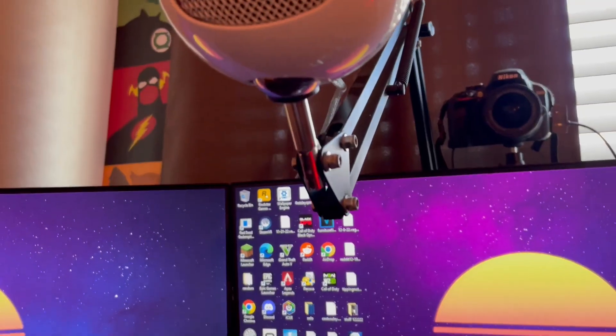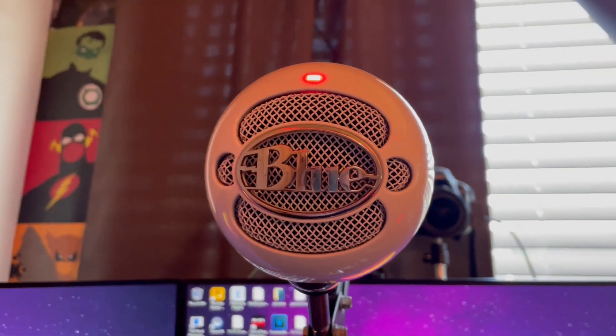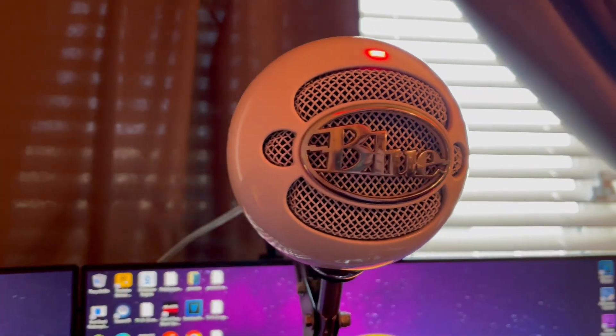Today we're going to be reviewing this microphone right here, the Blue Snowball. I'm going to be using this mic throughout the review so that you guys can get a good example of what it can sound like and its potential. I've been using this mic for about five years now, maybe even more, and I haven't had one issue yet.